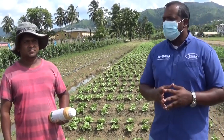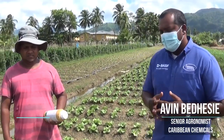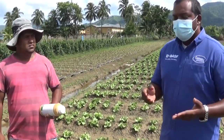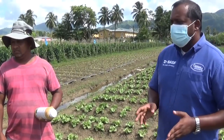Good day, viewers. Welcome to Arangwes, the lovely farming community here in the northern region of Trinidad. My name is Arvin Bidesi and this morning we are here with Mr. Narvin James. This morning, Narvin would like to share some information with you viewers, just to explain how he is able to keep his lettuce field weed-free.